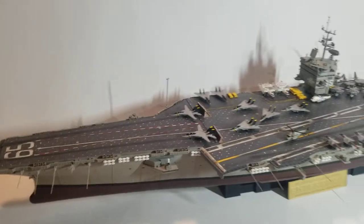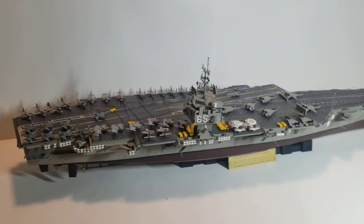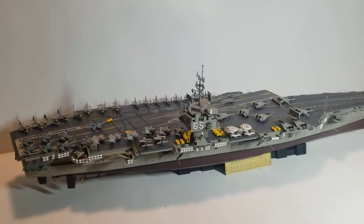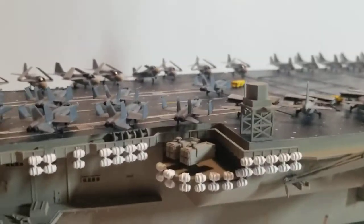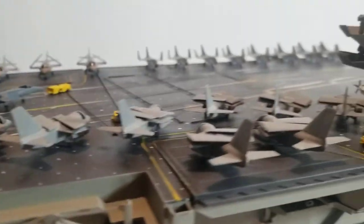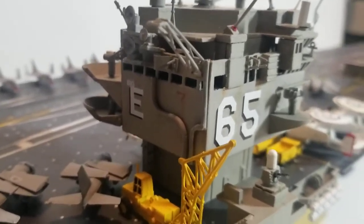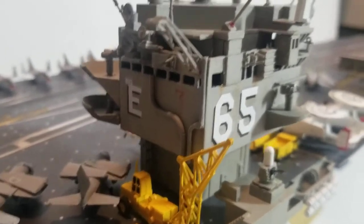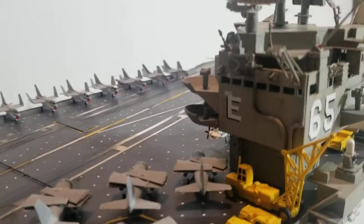Let me flip this over and show you the starboard side. Here is the starboard side. We have the Sea Sparrow Missile Launcher right there. I added two pipes over here made from a paper clip — it's very easy, all you have to do is bend it and make sure it's shaped the way you want. And the Big E decal is right there.